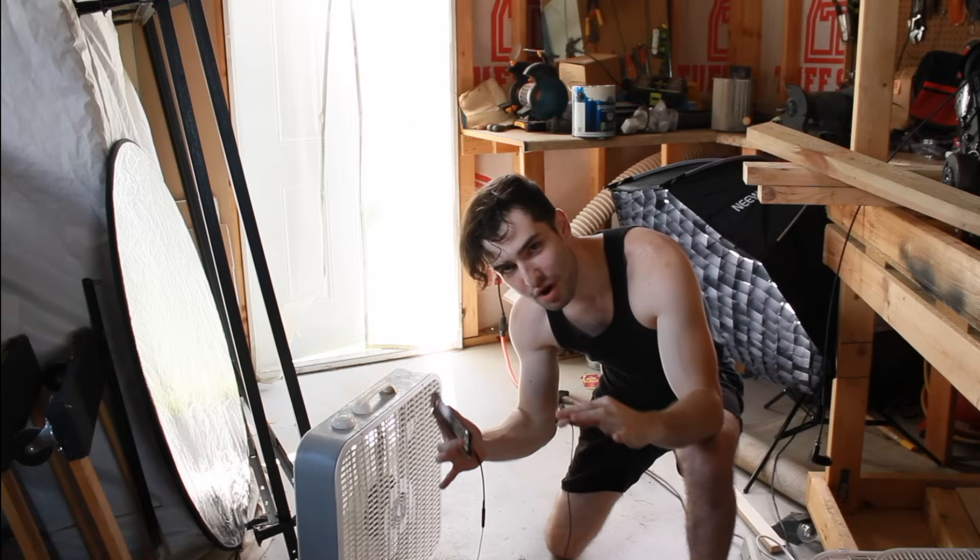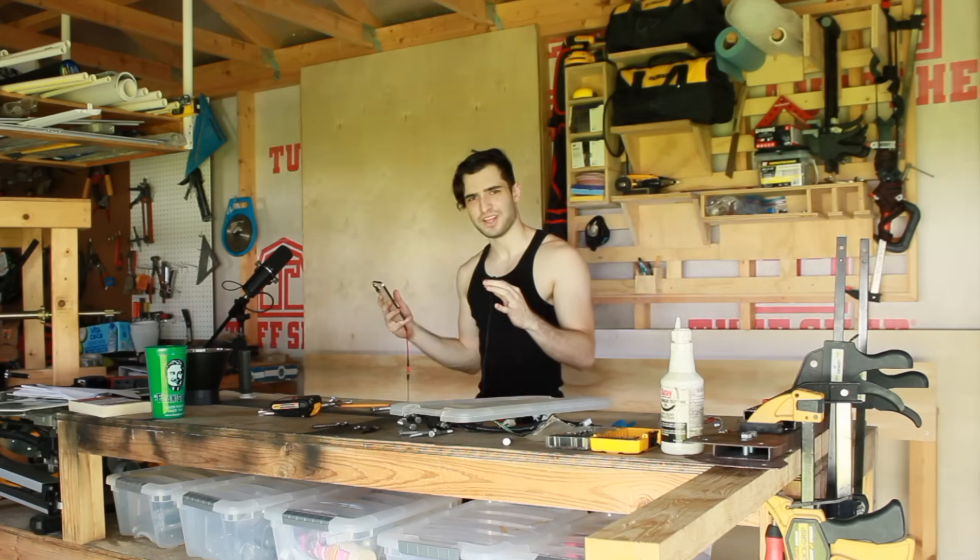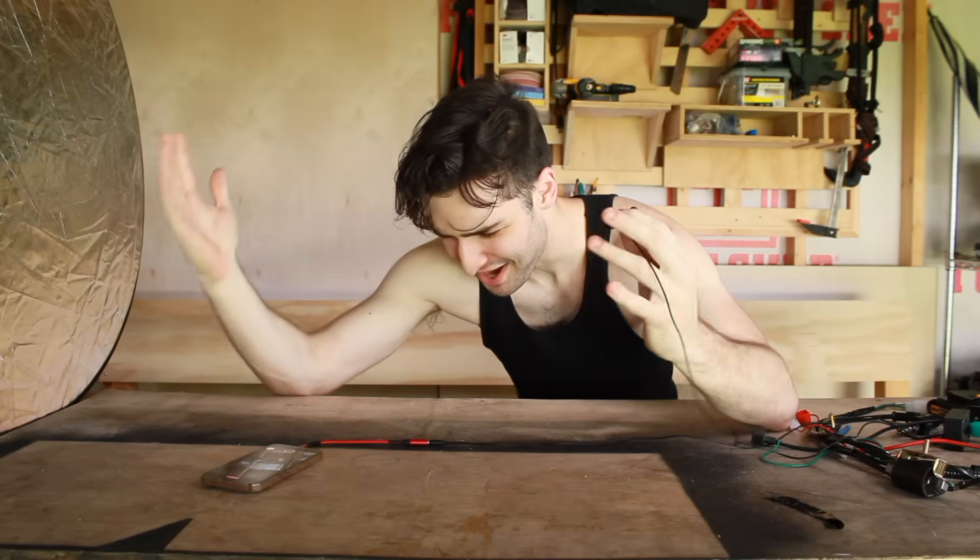It is so hot in the shed right now. So I was gonna take one of these normal box fan things and attach a washing machine motor to it. And then I was like, wait a minute — this is a terrible idea. I'm not an electrical engineer. Do I look like an ElectroBOOM to you? I don't know how wires work. I'm mechanical.